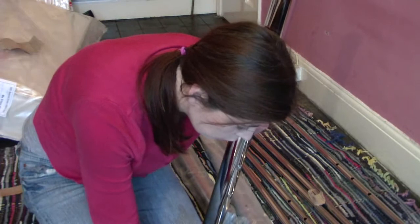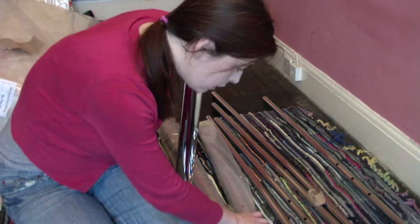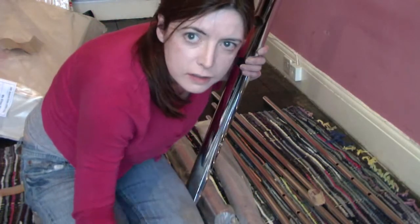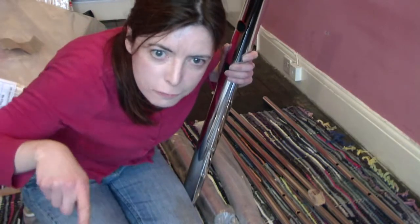How many have I got? Six. That's good. And so I've got two of these, and I need four of these, and I need three of these. So, and then I have to do the footboard.